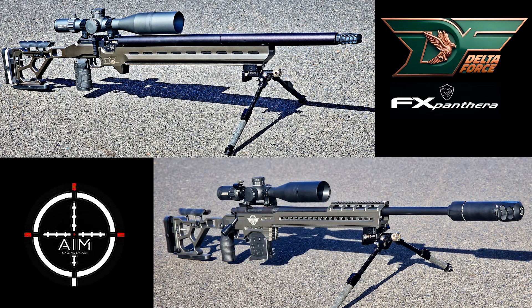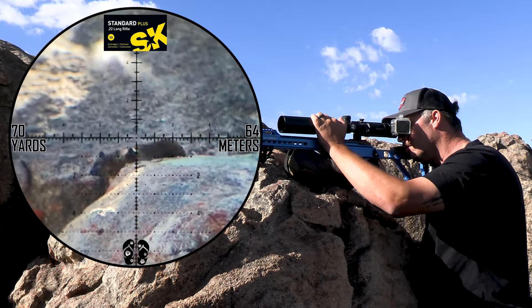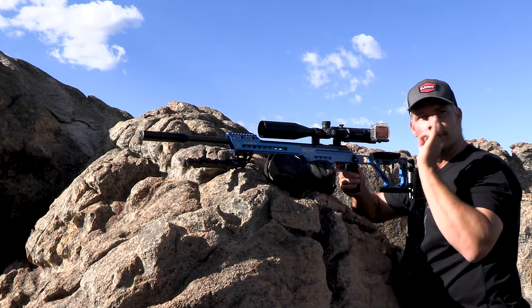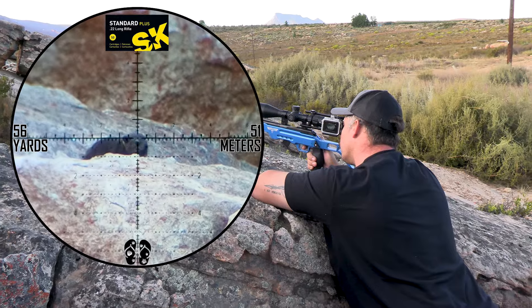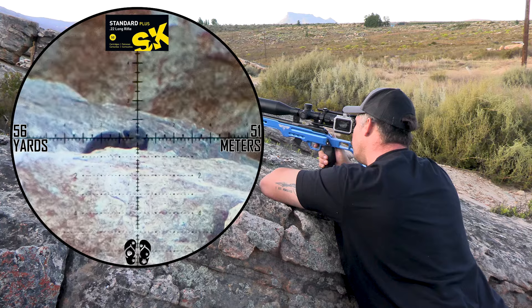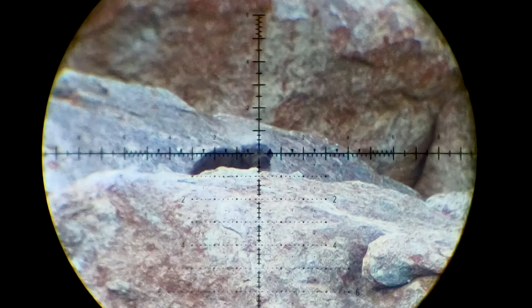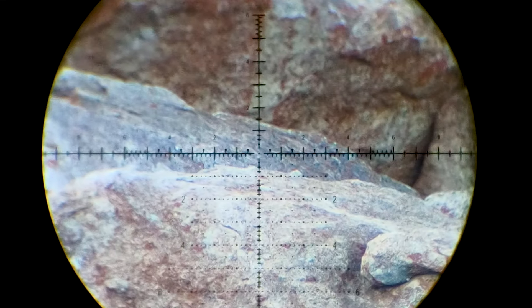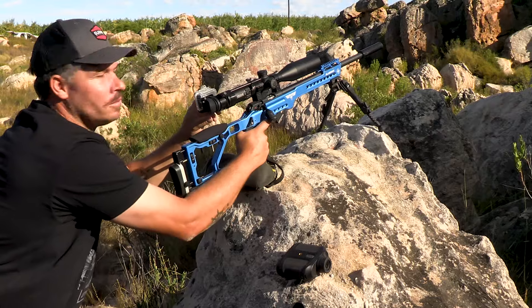You guys will be able to see these two gun setups exclusively on this channel for the first time, so you guys need to make sure that you stay tuned to the channel because they're going to be dropped very soon and it's something very awesome. Beautiful shot. Another one down. Super easy shot.